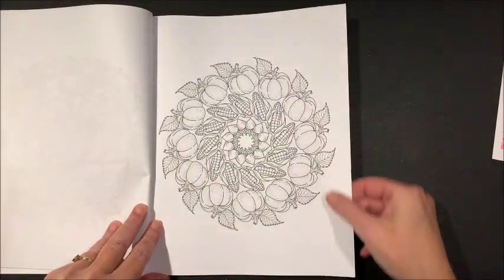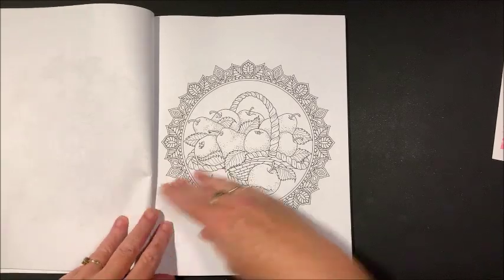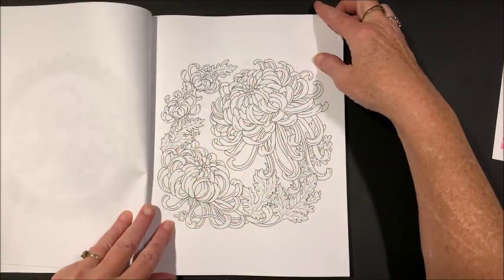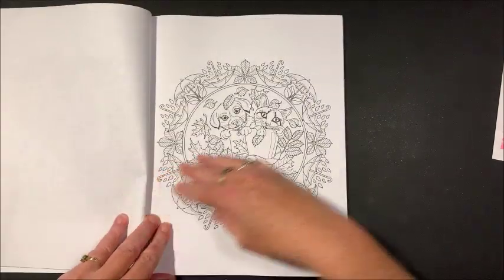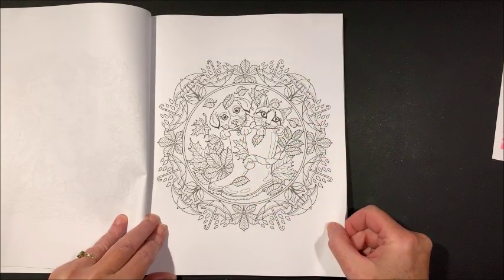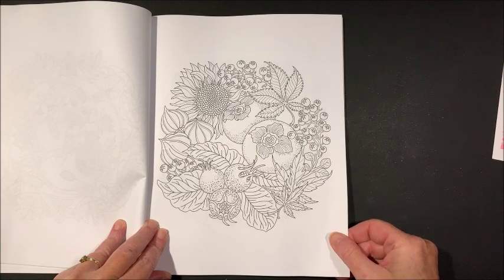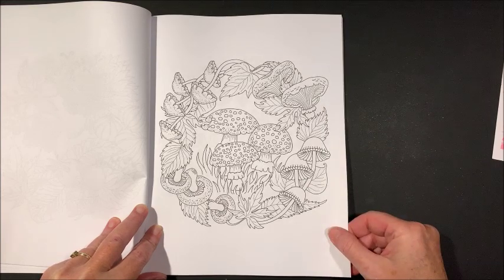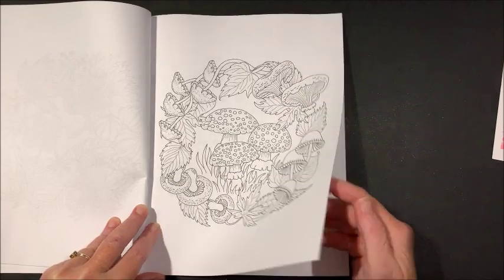These are single-sided, so your alcohol markers will work great in this book. Water-based markers — there's enough tooth to this paper that pencils would work great too, and gel pens are my favorite, or a combination. You know, some of the bigger areas you do with marker and use gel pens for the more detailed parts. Oh, that is adorable — and look at the mushrooms! How neat that she makes a mandala out of mushrooms — very unique.